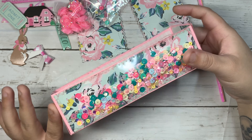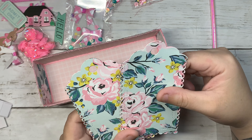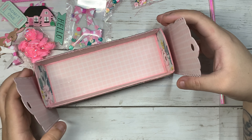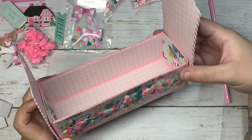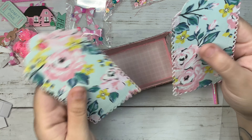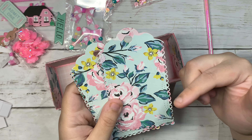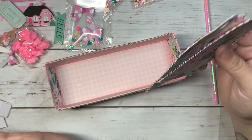This project is very easy to put together. All you need is some tags — I'm going to be using these tags. This die is from AliExpress and I'm going to be adding it on the sides of the box. I did use cardstock and pattern paper.